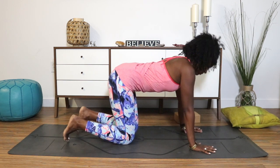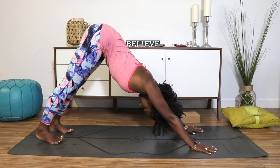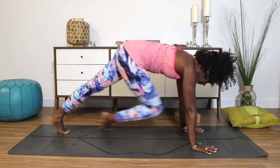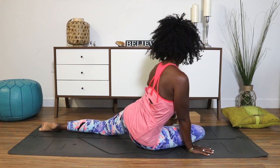Go on and make your way now into a little down dog — curl the toes and straighten your legs. Spread your fingers wide, find a little movement, and then let's drop into our first posture: pigeon pose.